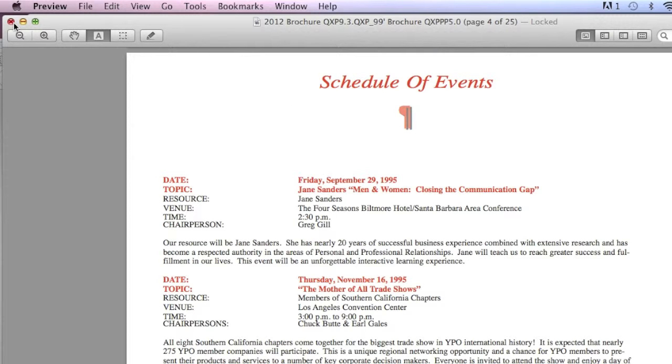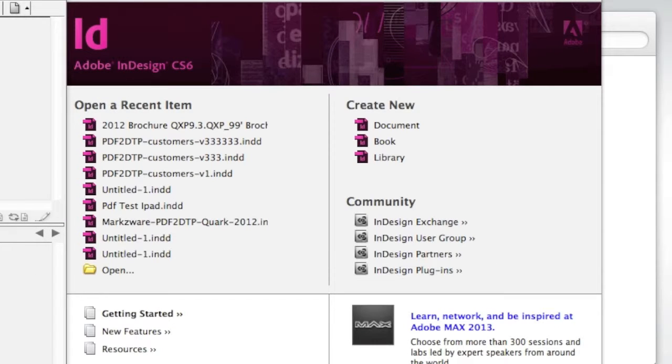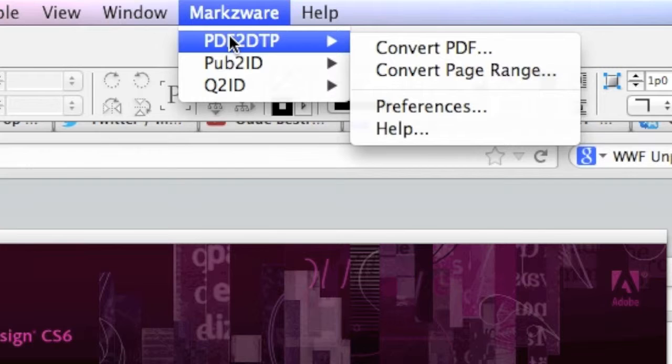Not always handy, even in this online age. Go into Adobe InDesign CS6 and look at some of the tools from Markzware — in particular, the PDFDTP. Let's see what Markzware's PDFDTP can do with this.